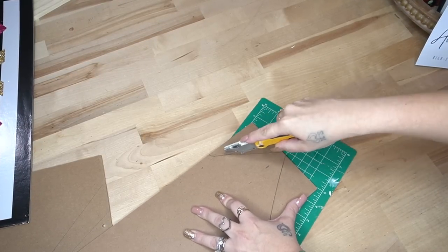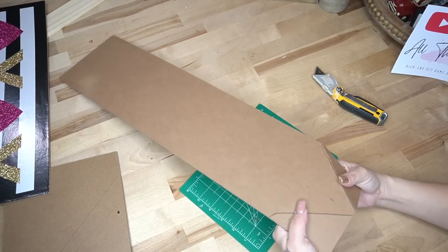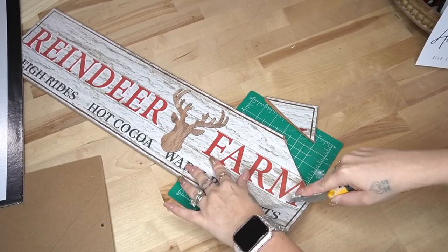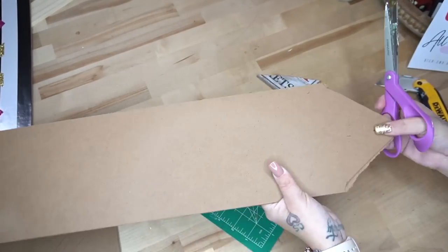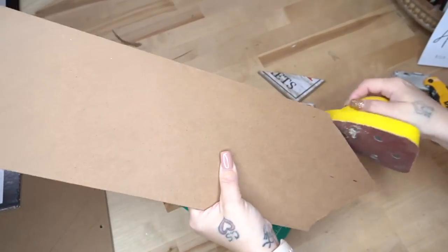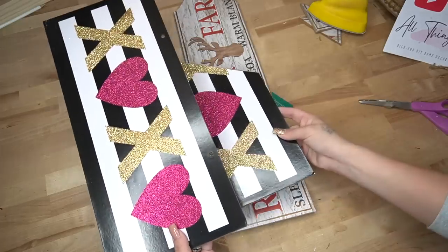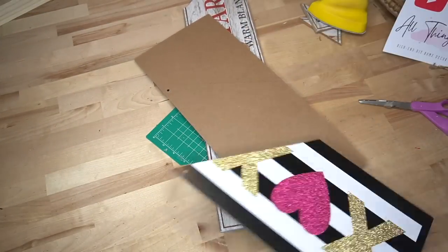As long as you have a super sharp knife and you score it multiple times, you should not have any problems getting this to look the way that you want it to. Because we scored and then cut it from the back — which is really the front side of the sign — you're going to have to cut off the excess. So just cut that off and sand that down smooth.